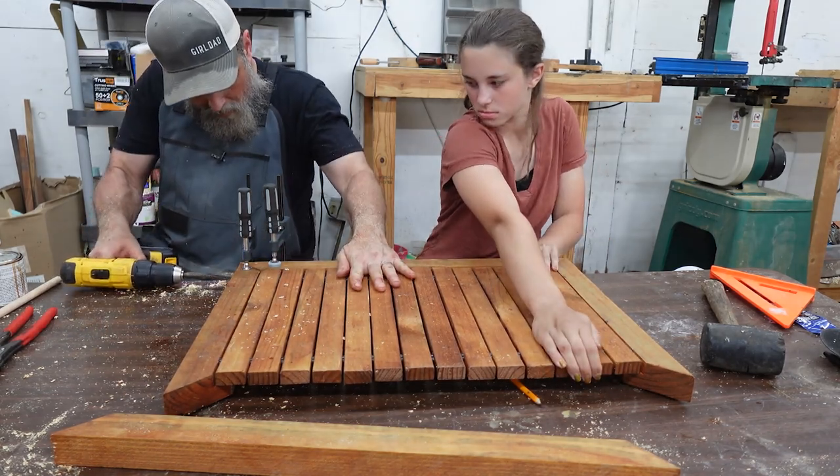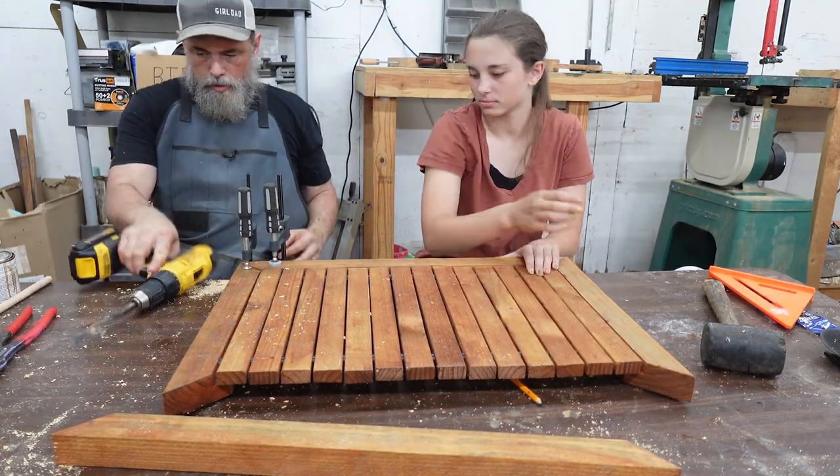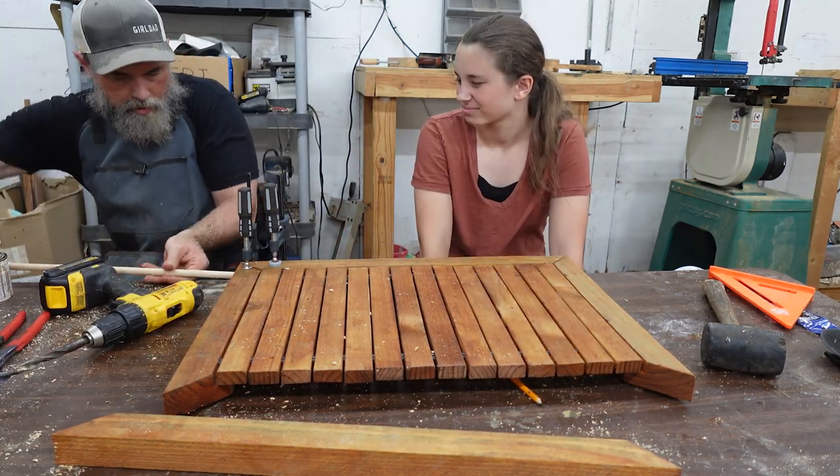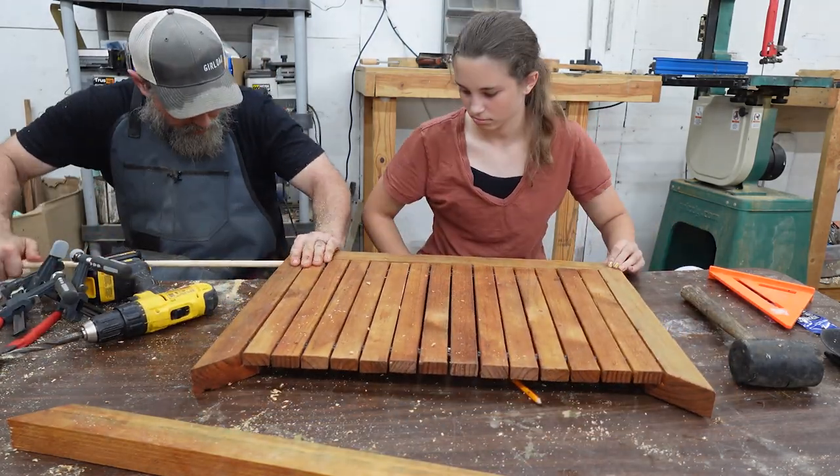The plans called for pocket holes to hold the frame together. I don't have a problem with pocket holes for something like this, but we used dowels. Why? I don't know — I guess I just like them.